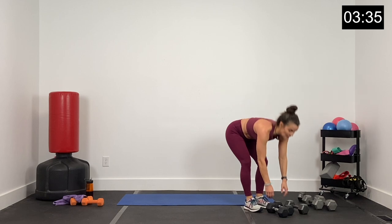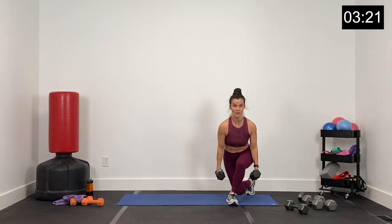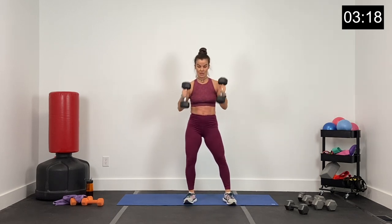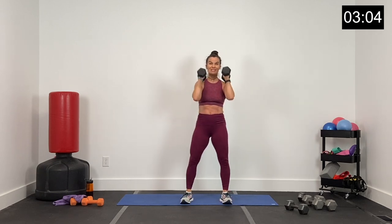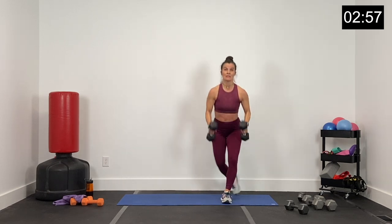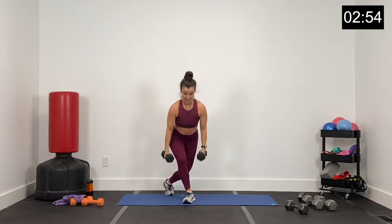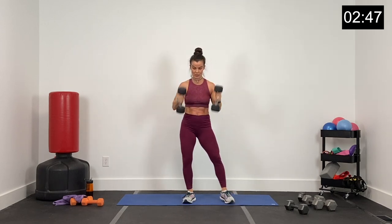Round two — nice job, guys. Pushing it hard all the way through. Curtsy, curl, and press. Curtsy, curl, press. Head up, chest up — big curtsy, curl, and press. If you're getting tired and tempted to lean over, don't do it — chest up. Curtsy, curl, and press. Finish strong, this is round two — 20 seconds left. Core nice and tight, don't arch your back on these presses. Dumbbells go up, shoulders go low. Eight seconds — we are finishing strong. Pushing it all the way to the end, two and one.